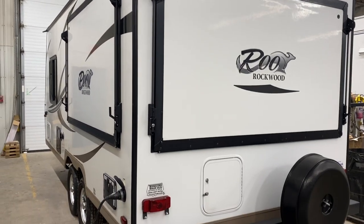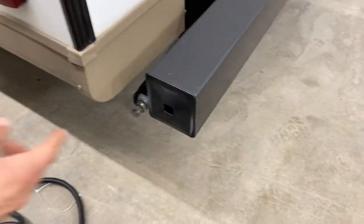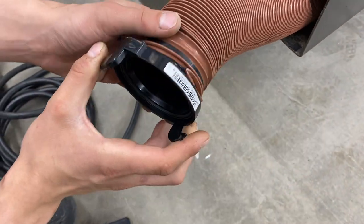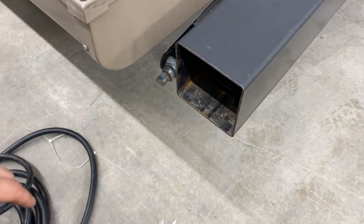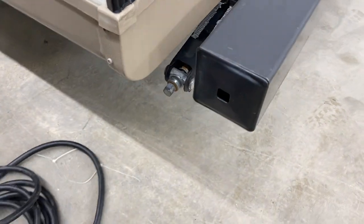Welcome to our used 2017 Rockwood Rue 183. Starting right at the back bumper — just reach in and pull that cap out. Inside the back bumper you'll find your sewer hose. Those two connection ears hook up to your sewer system, and the hose itself, once fully extended, is about 20 feet long. Keeping it stored in the bumper helps keep any stench out of the unit and keeps things a little bit fresher. The cap just presses back into place.